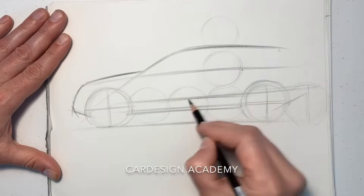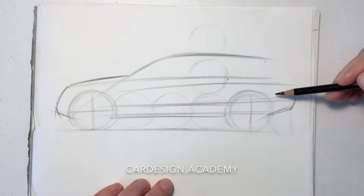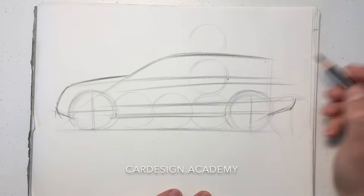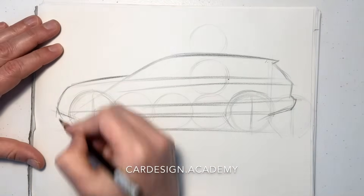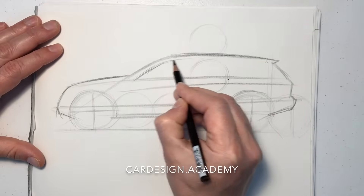We're going to draw our character lines a little bit higher up in the body side, which gives the car a bit more of a lifted, more capable look. Drawing through the form, drawing through the wheels. The rearmost part of the cabin is going to align with the rear part of the wheel, though that has a bit of flexibility in terms of developing the character of your design.